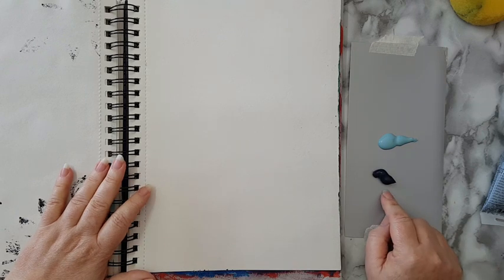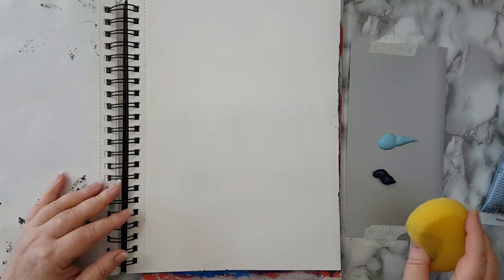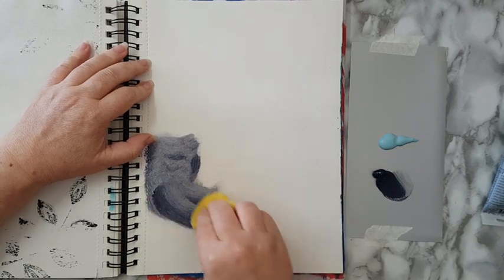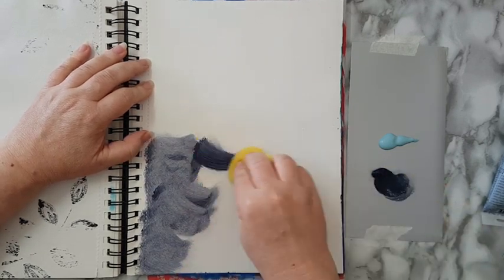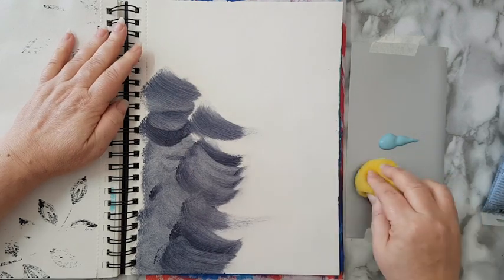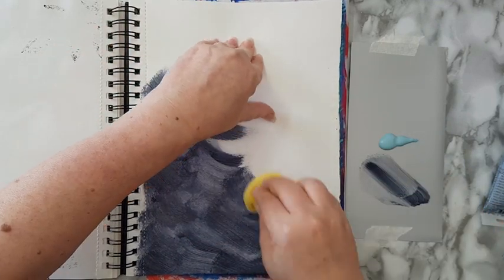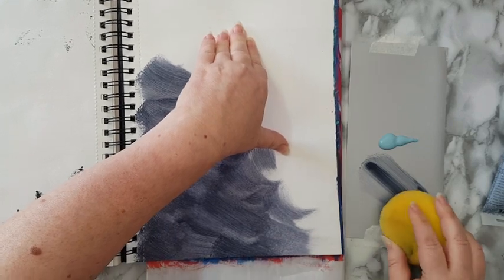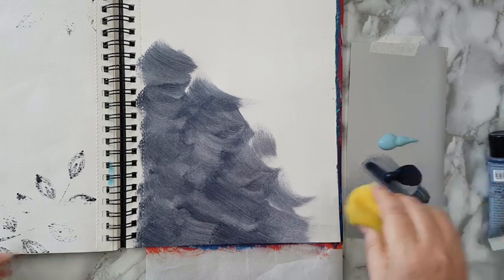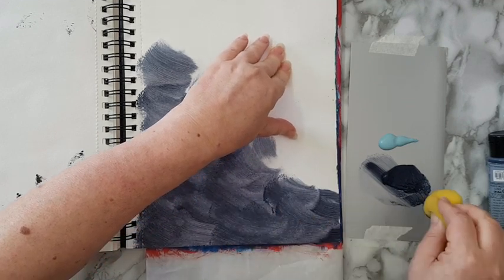I've got here some very dark grayish blue and some light grayish blue. I'm taking a sponge and just going to start smearing it on my page. I'm just laying down some paint and we'll see where it's going. Right now I'm just using the darker color — it's something from the cheap store, so as you can see it's not quite opaque. I don't mind it, it just gives me variation in the color.